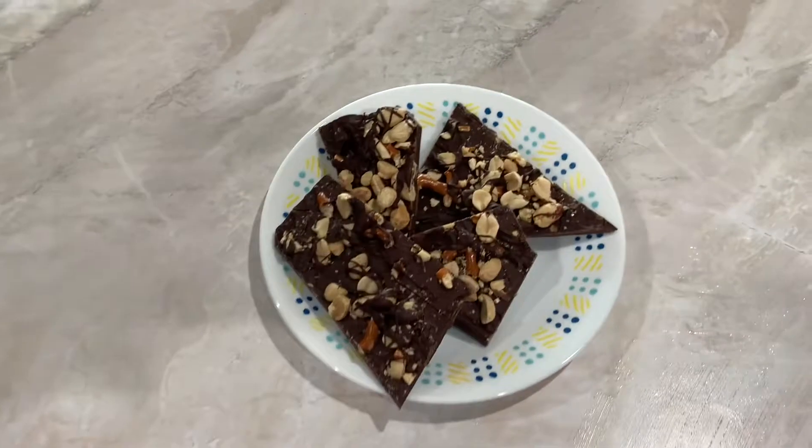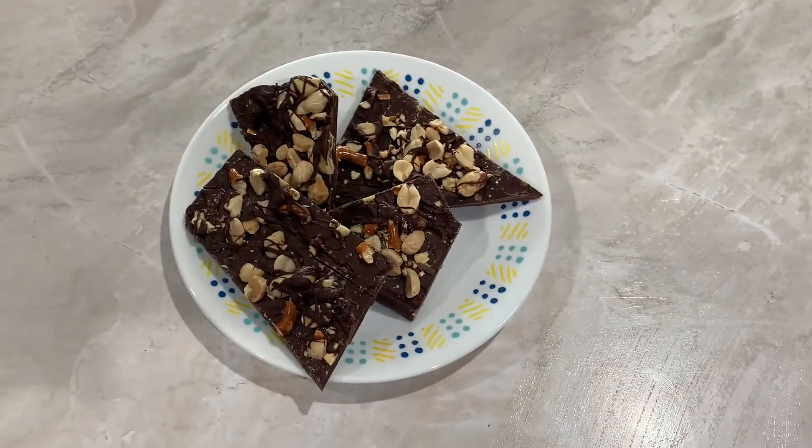In today's episode we're going to be making chocolate bark with salted pretzels and peanuts.